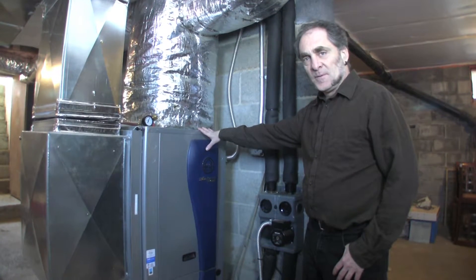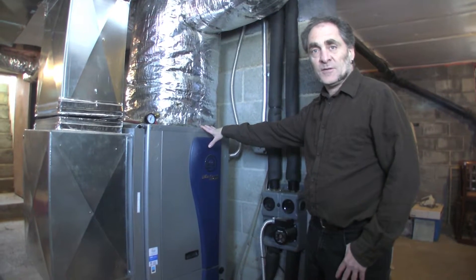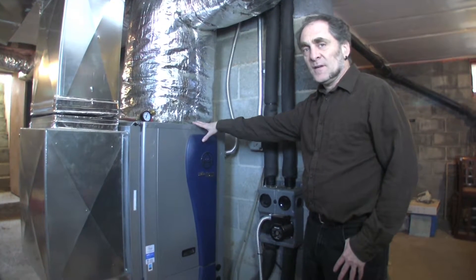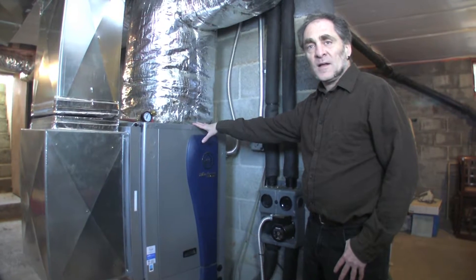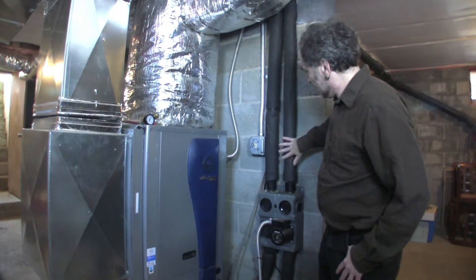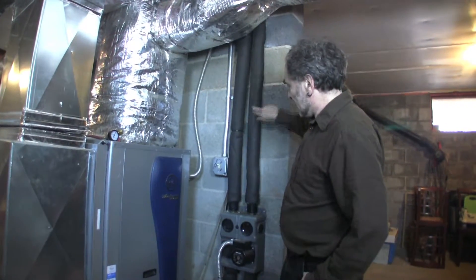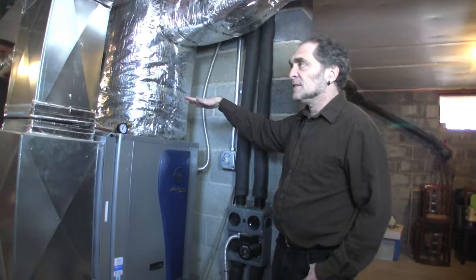This is a geothermal heat pump. Unlike most heat pumps that you see, which are called air source heat pumps, this one gets its heat from lines that are running through the ground. These are the two lines. Water is flowing up and down through a whole system.